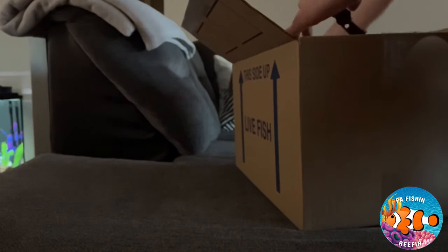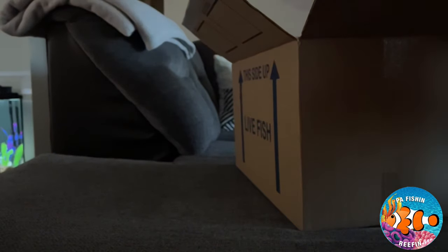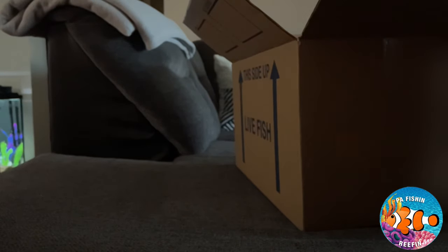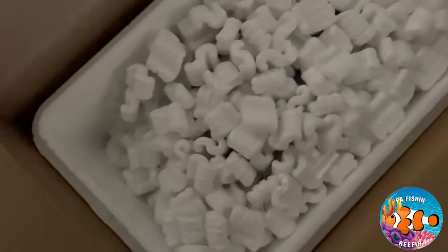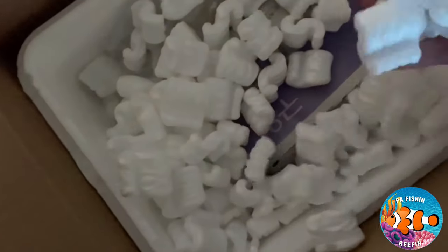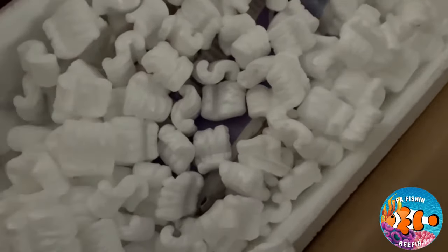I'm going to blur out my address and stuff - I don't want people coming and murdering me. So there's the bill of sale, and we got the styrofoam box that they are sitting in. Let's open this up. All right, packing peanuts - just what we wanted to see. I'm going to filter through them and find the bags.